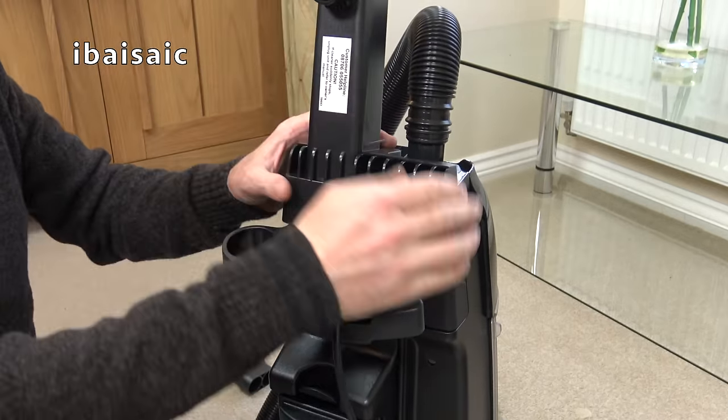Looking at the brush roll, I think it would probably pick up very well initially. But I think soon after — maybe only a week or a couple of weeks' use — I suspect whoever bought this new would probably be regretting their purchase. Initially, though, people would have been very happy with it. I think this is going to pick up well. The cleaner has two wheels at the back, obviously.